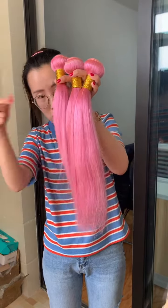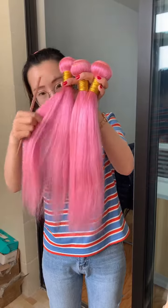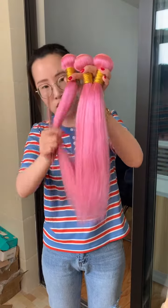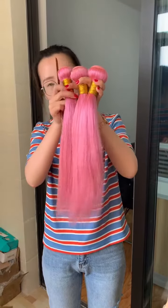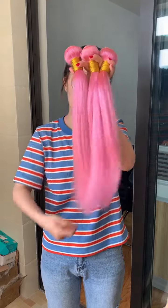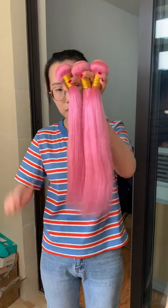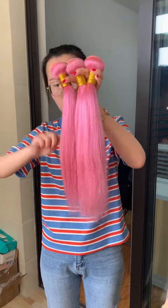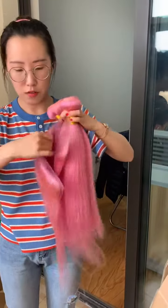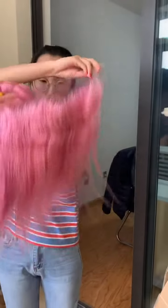You can check all the details. So when you are seeking a colored hair bundles or wigs vendor, please be careful when you choose them — be careful about the quality — so that you can cooperate with them in a very long-term relationship. We also have a frontal to match this color, and this is the same.